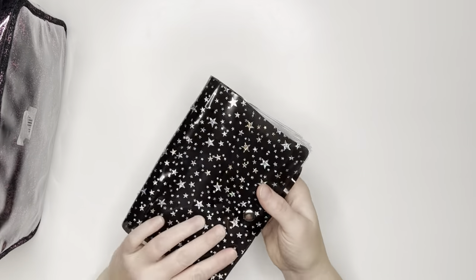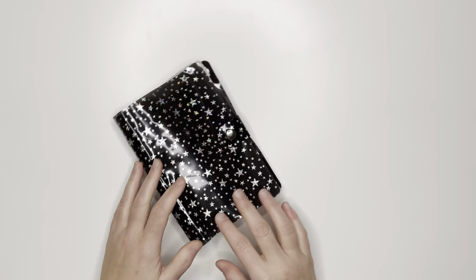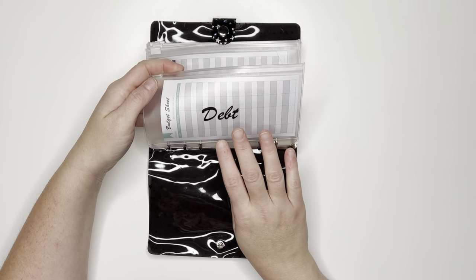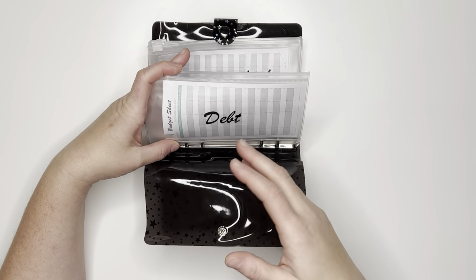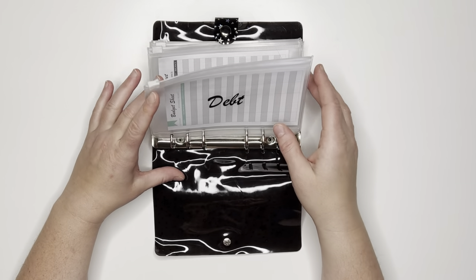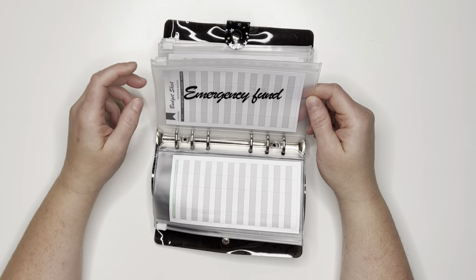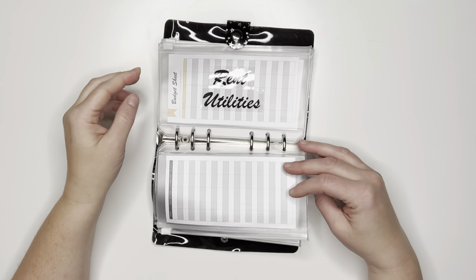So we'll start with my serious binder — it just came in the mail and is a bit bent but I like it. The first envelope is debt. Above my minimum payments that I make on my debit card, I'm going to stash extra cash so that maybe once a month or once every two months I can make a big chunk payment. I'm starting with credit cards, then once those are paid off I'll move to student loans. Next is my emergency fund — specifically for a thousand dollar emergency fund. Once it's stuffed to a thousand I'll put it in my bank and then maybe try to work towards a three-month savings.